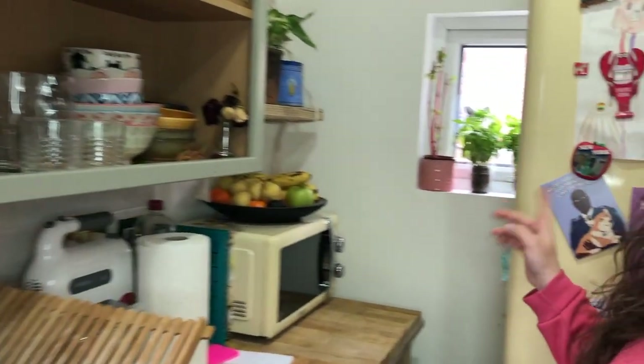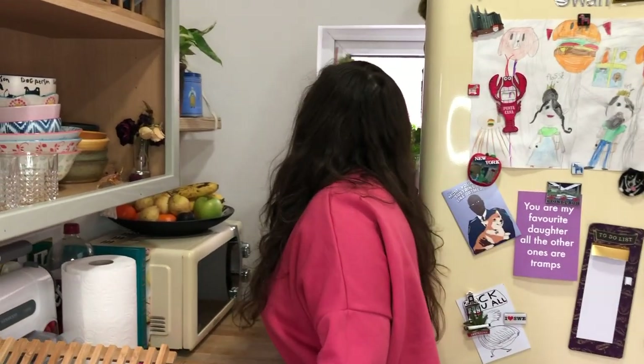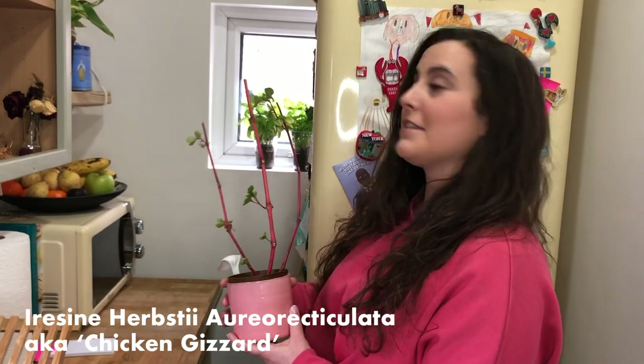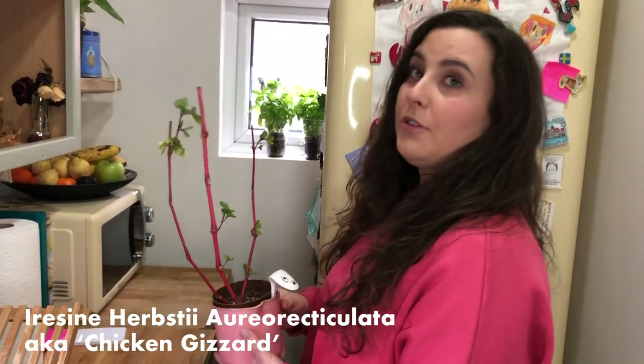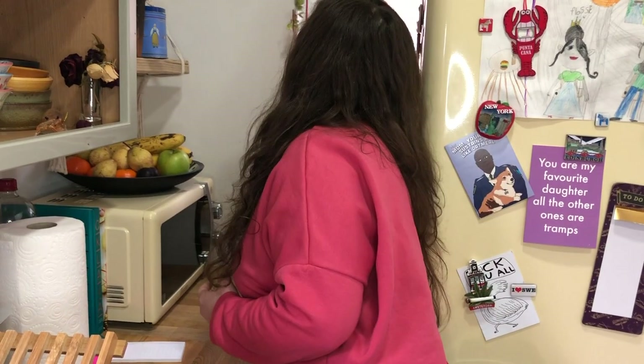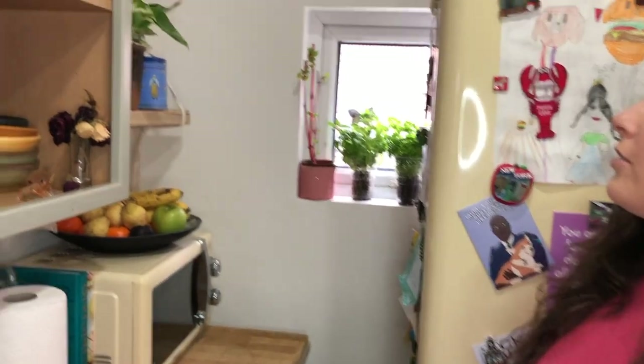Over here we have a northwest-facing window. We've got a chicken gizzard which looks pretty ropey at the moment — I'll explain why in a second — but it has really beautiful pink stems and roots really easily in water. There are also a couple of herbs and a pothos growing happily.